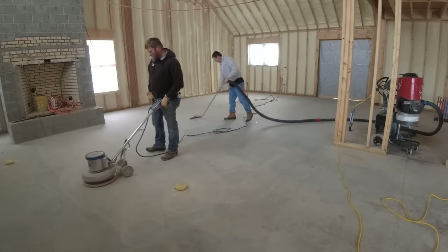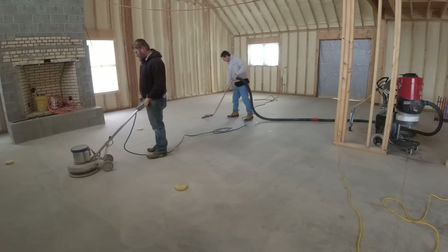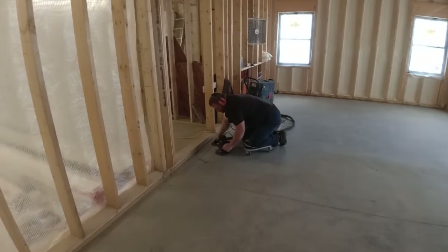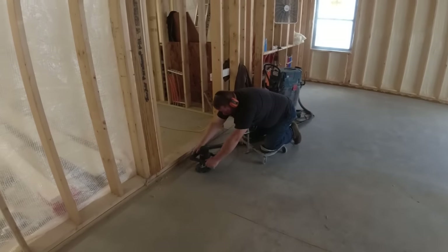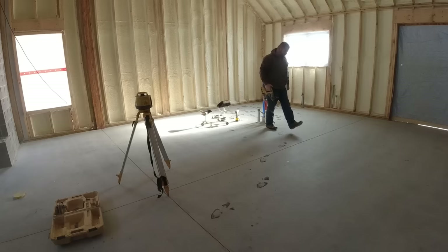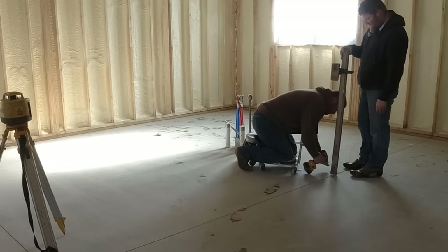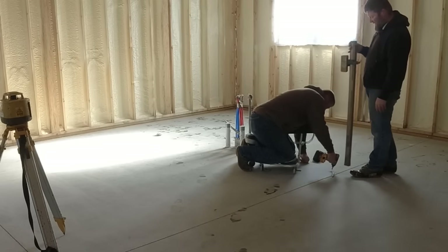This slab was about six years old. It was actually finished pretty good — the power trowel finish on it was pretty nice — but it was just so out of level. So the prep for us really wasn't too bad as far as grinding the surface, vacuuming it up a couple times, and getting all the dust up before putting down the primer. Right now what Luke's doing is drilling into the slab — we got these self-tapping screws that are about an inch and a quarter long.